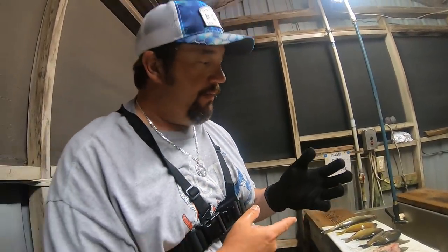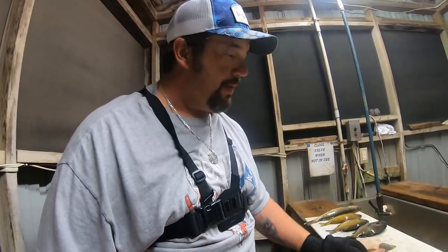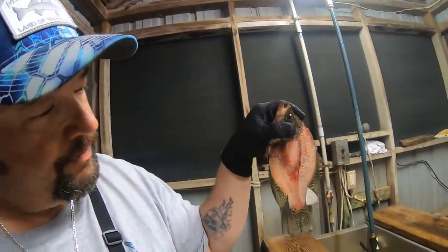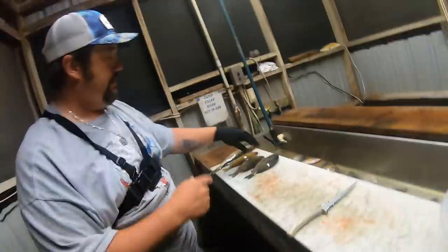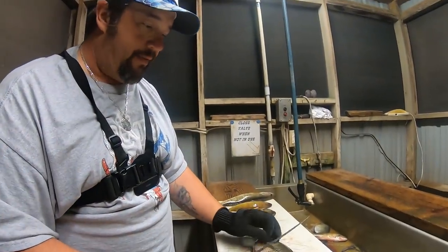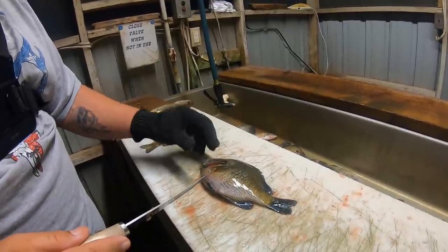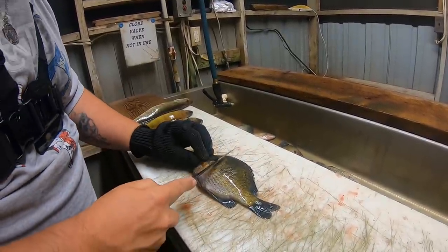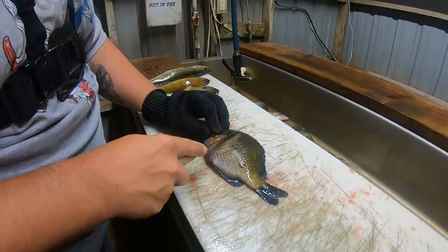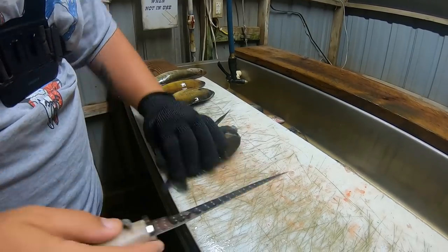I wasn't using the glove at first with the crappie, and that's okay. Crappies have some sharp gills — look at how transparent the carcass is after I'm done with it. But now when I switch to the bluegill or the sunfish, I'm definitely going to use this glove. Not only is this protecting me from my knife, but these fish also have extremely sharp gills — very, very sharp. I've cut my hands many times on them. With the bluegill sunfish, this is a tougher fish with a more dense scale pattern. You're going to go in just behind the gill, just like with the crappie, and go down to the backbone.